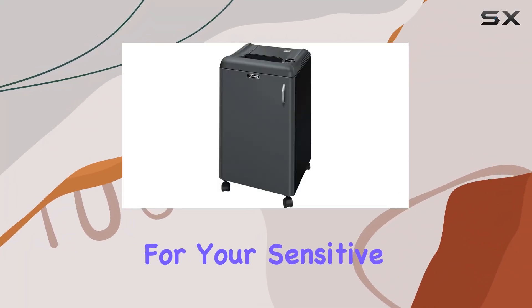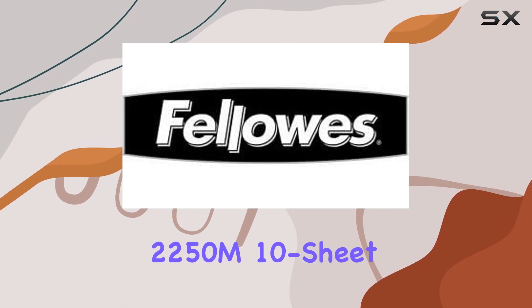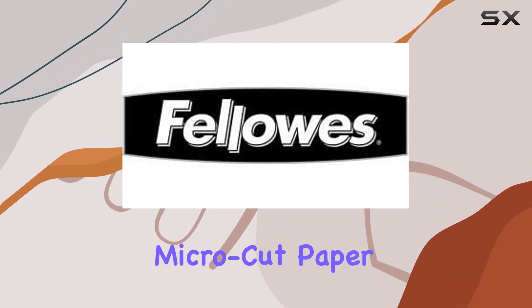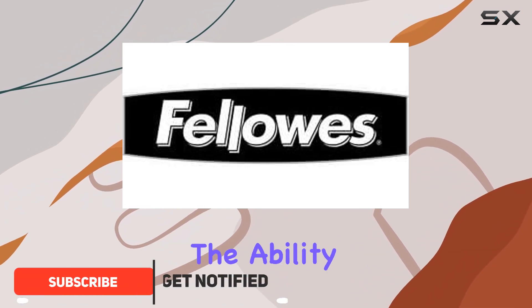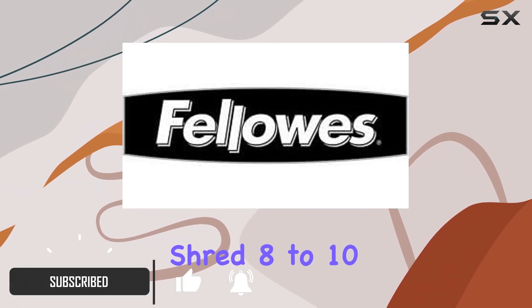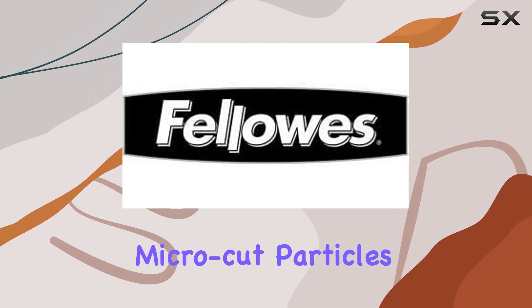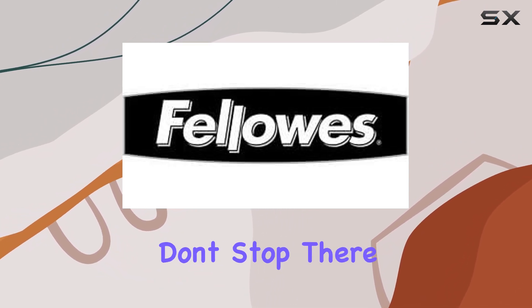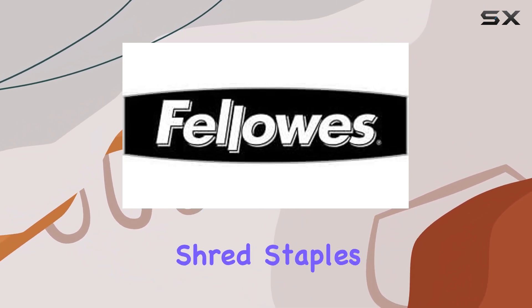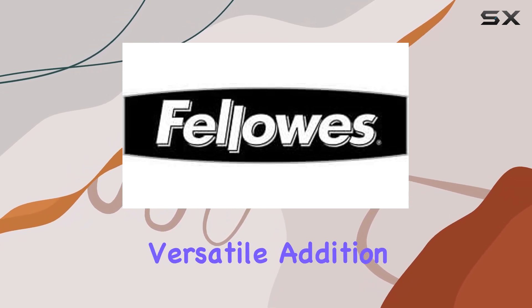Looking for top-notch security for your sensitive documents? Look no further than the Fortishred 2250M, a TAA compliant micro-cut paper shredder by Fellows. This powerhouse shredder boasts the ability to continuously shred 8 to 10 sheets of paper per pass into minuscule micro-cut particles, achieving an impressive security level P5. It can also effortlessly shred staples, credit cards, and paper clips, making it a versatile addition to any office environment.